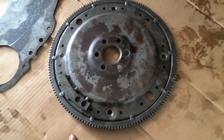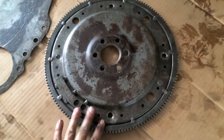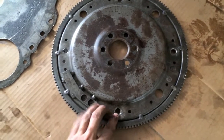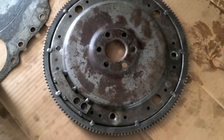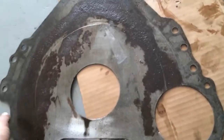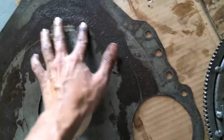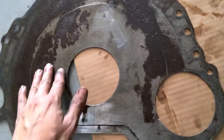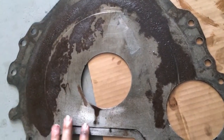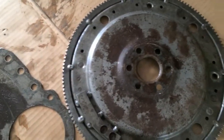Taking a look at your flex plate here, it looks like some damage has occurred over in the holes, possibly causing some imbalance in your flywheel. You'll notice if you look at the base plate for your transmission that this weight over here has been coming into contact with the rest of the car, which is not good — it's not supposed to be doing that. So it looks like we need to either re-machine or get you a new flex plate to replace this one.